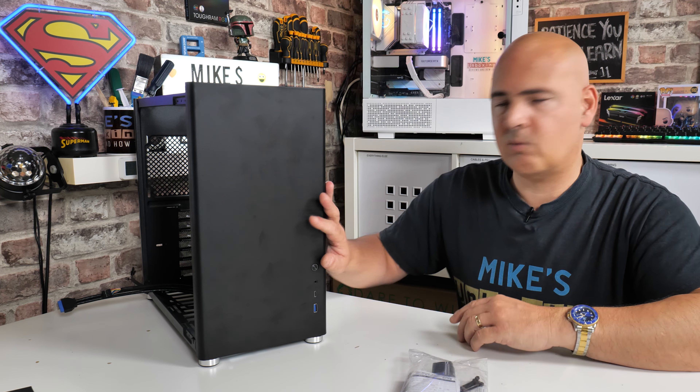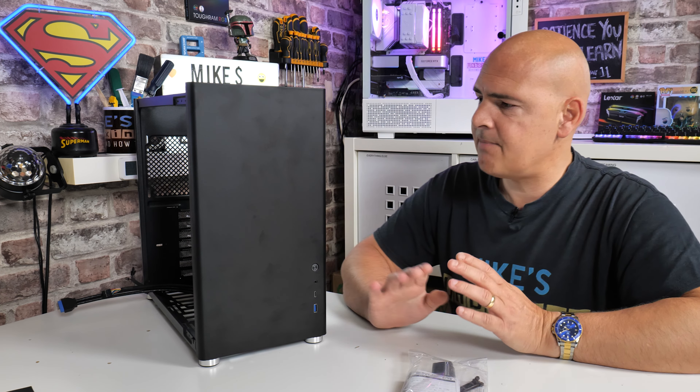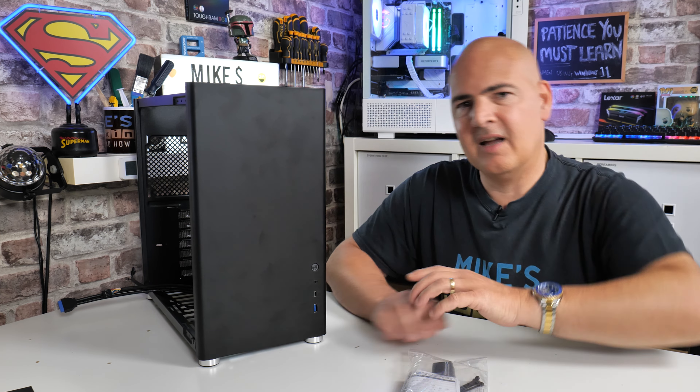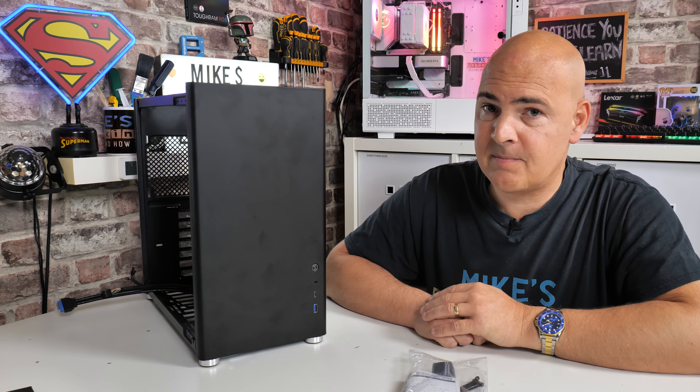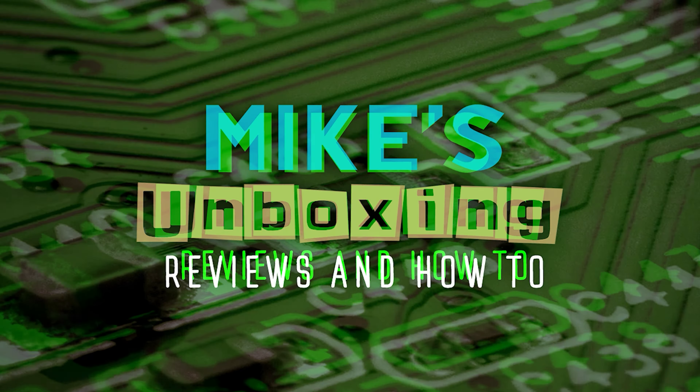Between this and the GameMax Spark with glass panels, I personally prefer this mesh version. Let me know what you think in the comments below. That's going to wrap things up — I've been Mike from Mike's Unboxing Reviews and How To, and hopefully we'll catch you in the very next video. Thanks for watching.